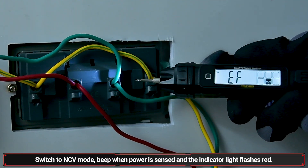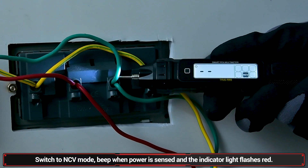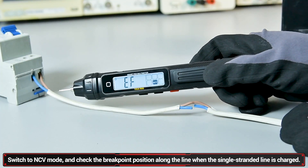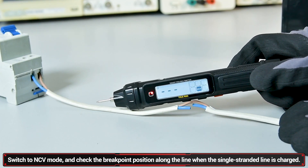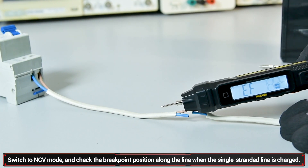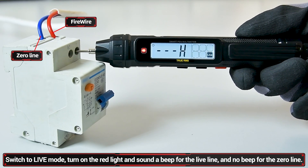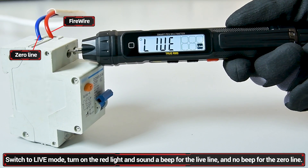Non-contact sensing feature. The power supply indicator light flashes when detecting live power. This function is used for line breakpoint investigation — detecting whether a single wire line is live or locating an offline breakpoint. A flashing indicator and sound disc confirm a live line, while a steady sound disc indicates a real line.